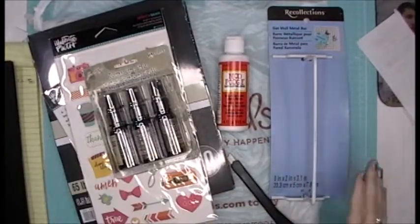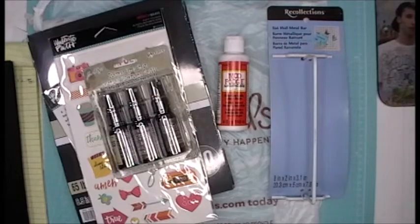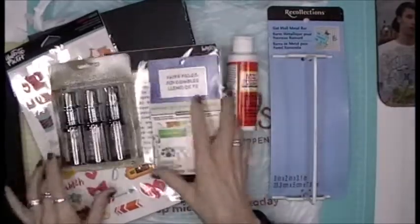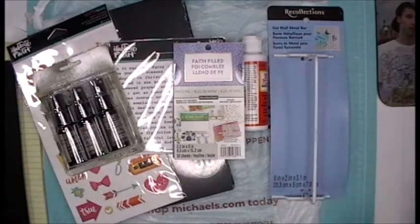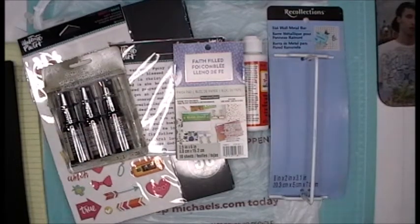So this was my Michael's haul from yesterday. Please don't forget to hit the like button, leave me a comment, and if you're not already subscribed, please hit that subscribe button. There are so many great things happening on this channel — crafting, household, family, everyday living — it's just a mixture of everything. Keeping it real here! Alright everybody, have a great day and I will see you all real soon, bye!